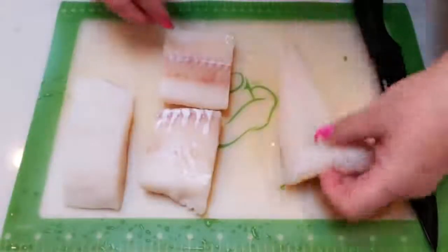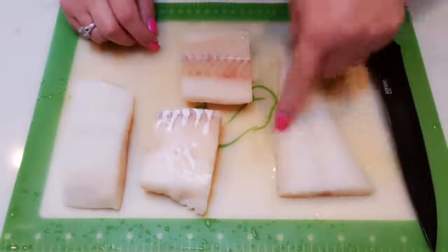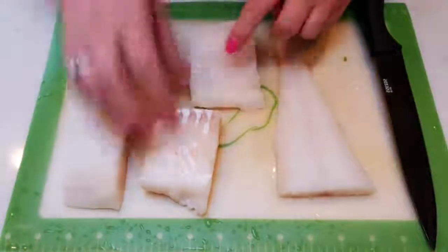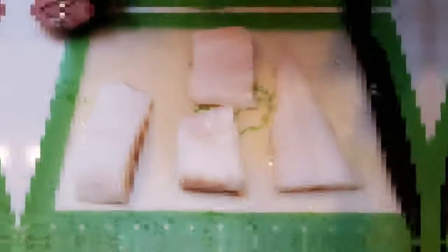The first thing we need to do is grab our one pound of fish. We're going to cut this into two inch by one inch strips — essentially you just want to make fish sticks out of whatever fish you've chosen. I'm going to do that with my cod and then we'll be ready to get them breaded and into the air fryer.